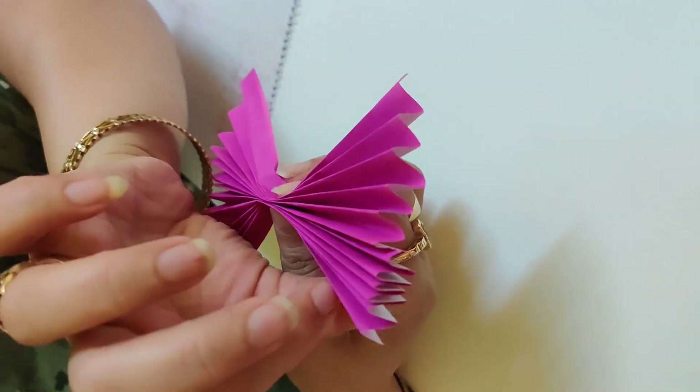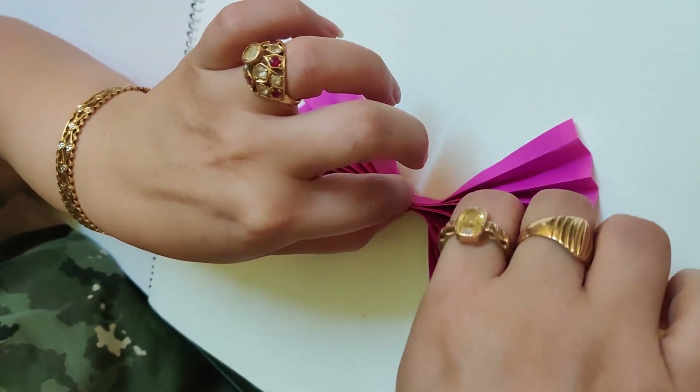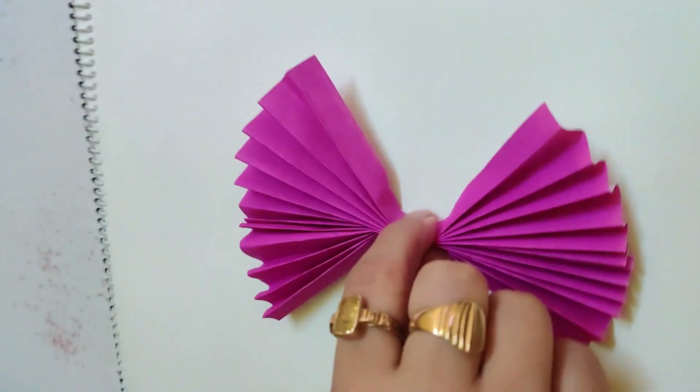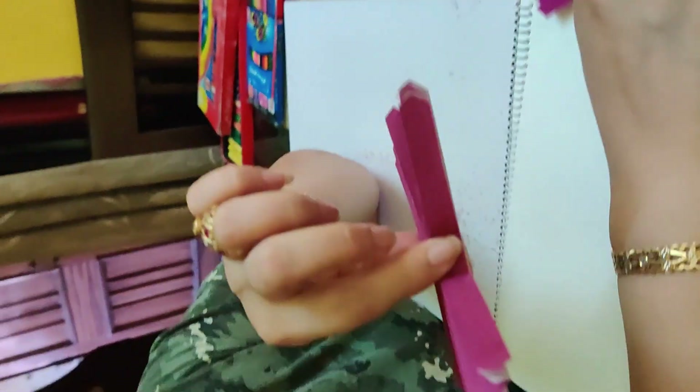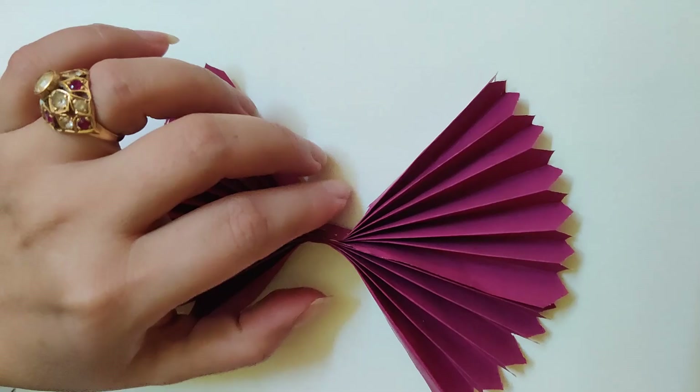So it will become like this and they will become the wings of the butterfly. I have already stapled my sheet, so this has become the butterfly wings now. See, next what we will do?